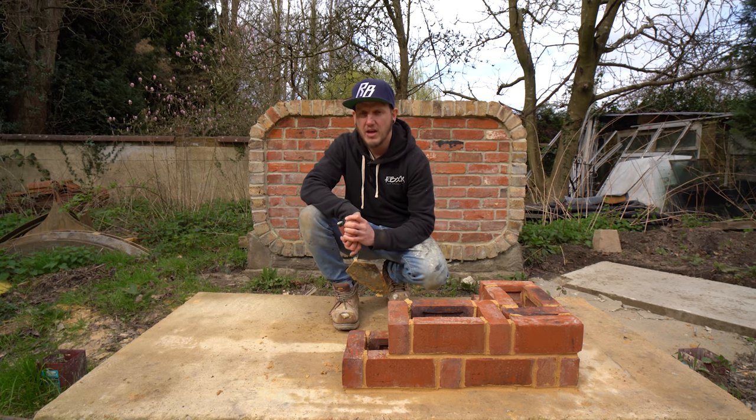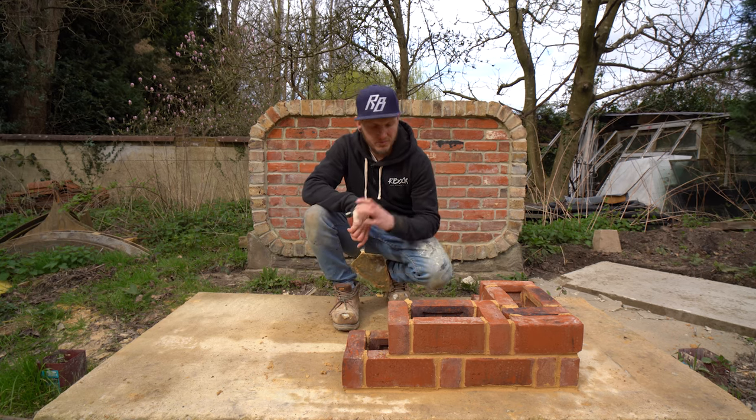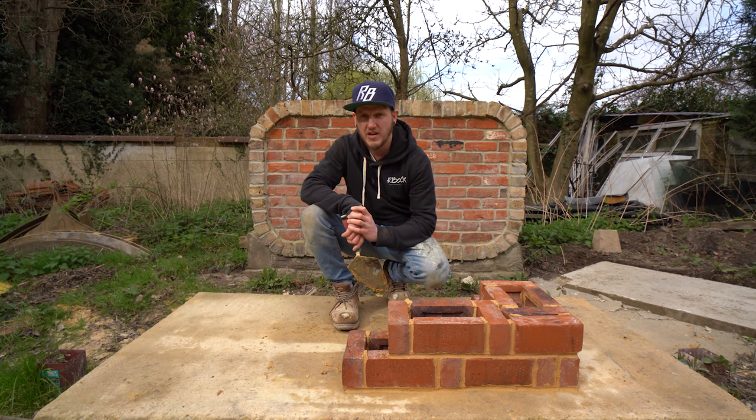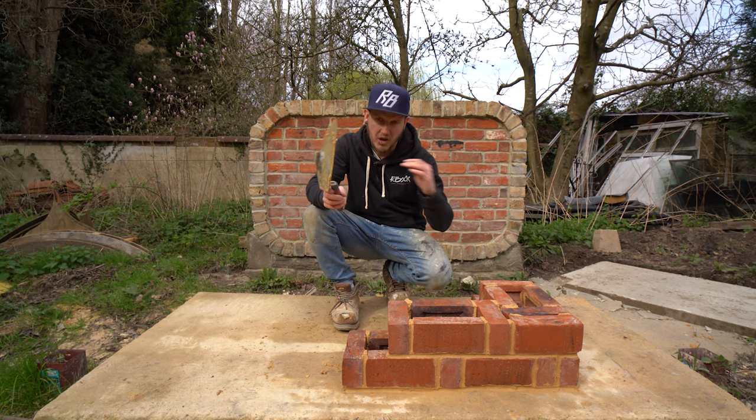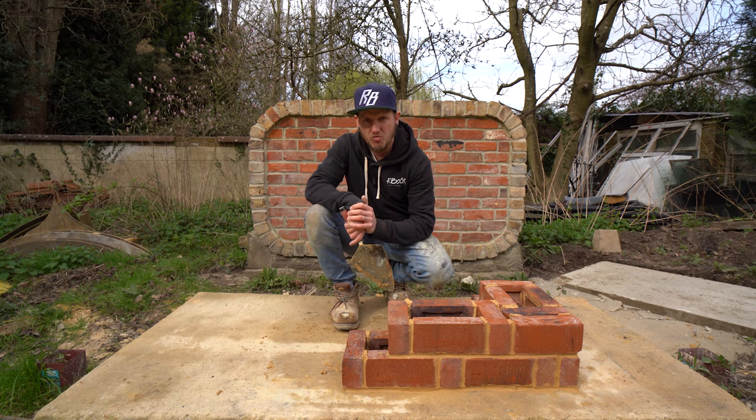Hi guys, this video is all about rat trap bond. I decided to film it because quite a few of you asked for it in the comment section of the previous video about Quetta bond. So without further ado, let's talk rat trap bond.